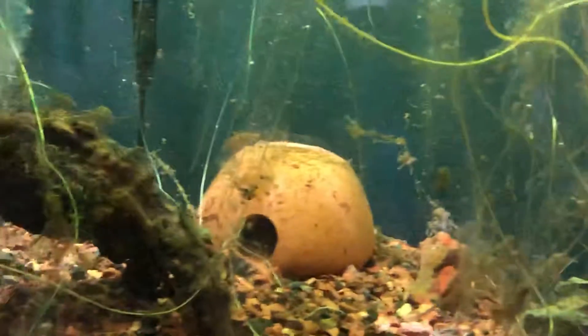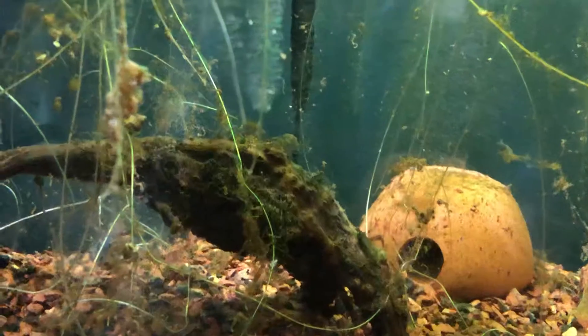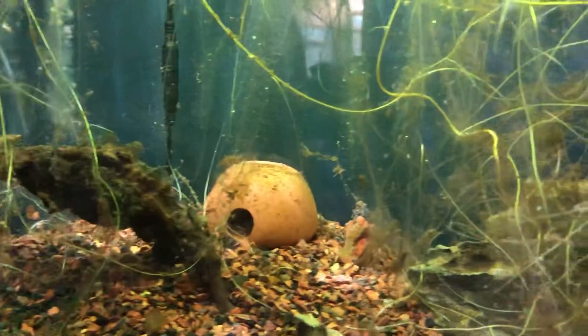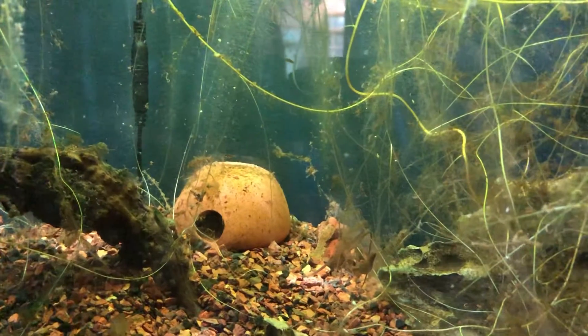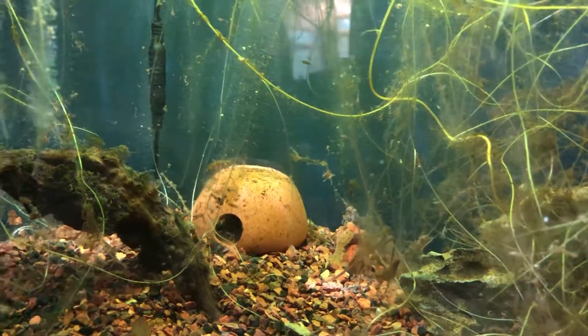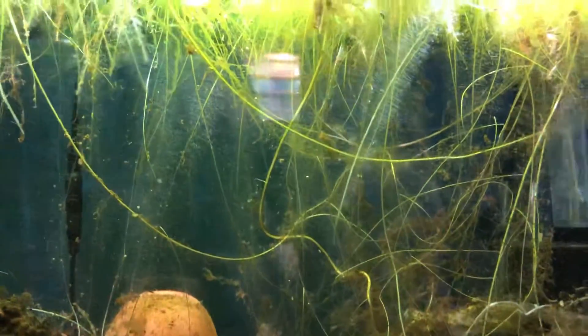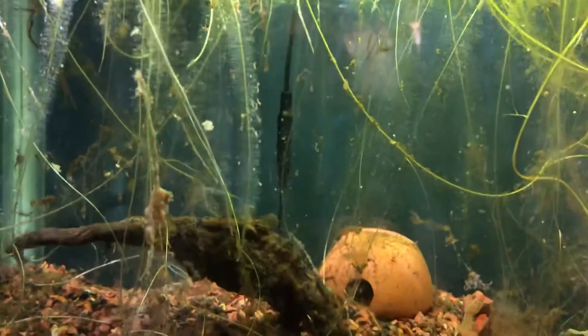We also haven't done any water changes. I know that sounds awful, but our parameters in here are pretty much perfect, and we don't really want to risk siphoning out any of the fry. The frog bit that we have in here pretty much sucks all of the nitrates out.